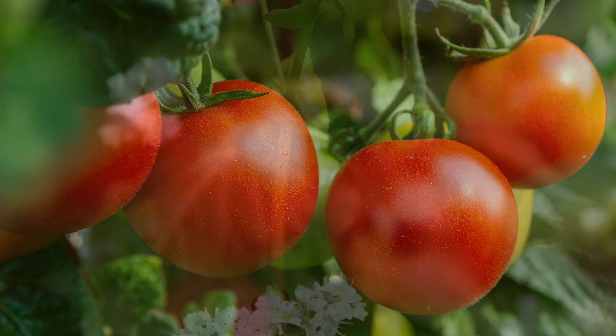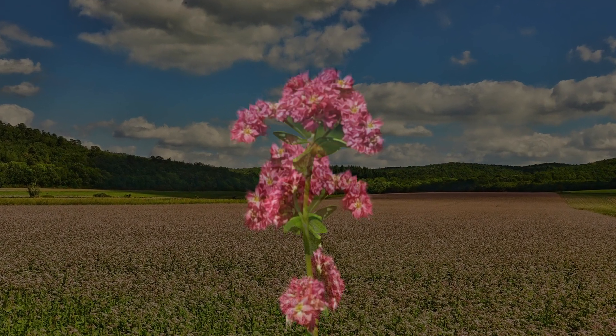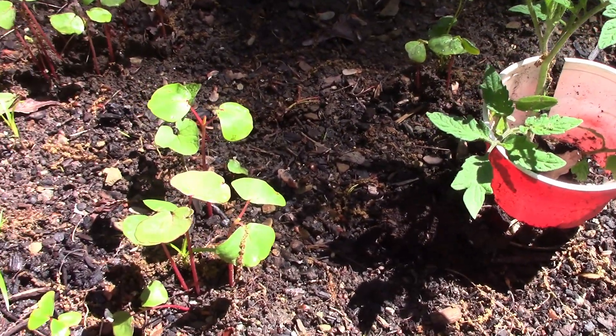But buckwheat really was the key, and it's pretty in a cottage garden kind of way. It's white, it's lacy, but it also comes in pink, and we got a hold of some pink buckwheat seeds this year — here it is sprouting within a few days of planting.